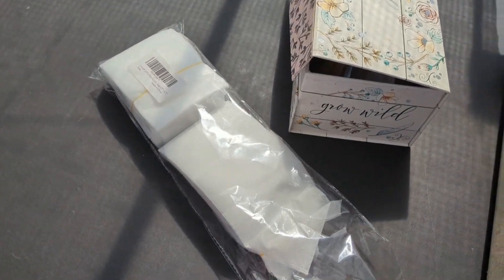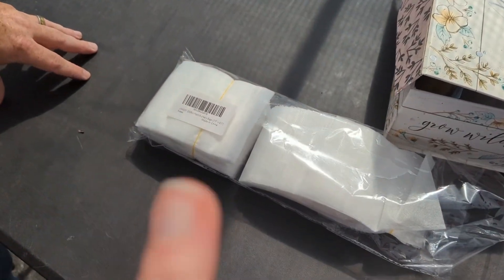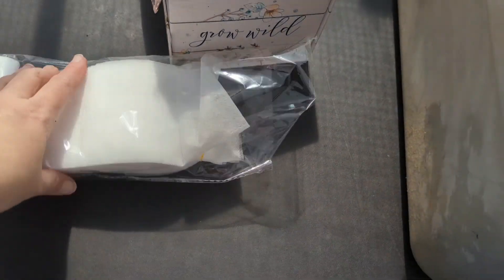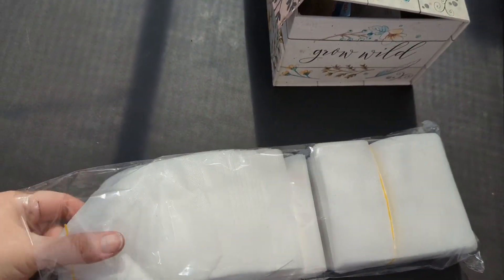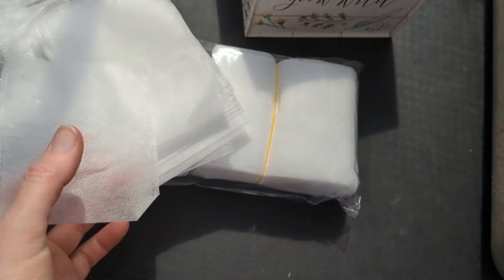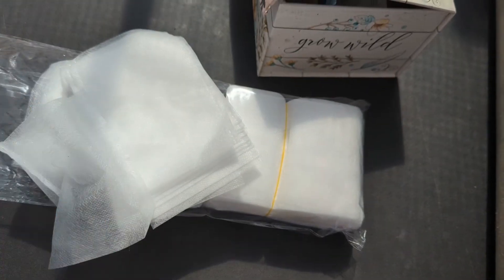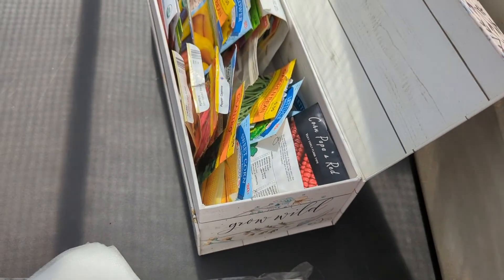I'm upset because we ordered seed packs — like the six-packs — and they have not come in. It's been almost two weeks; it's a delayed shipment. But I did show you guys these in a previous video. They're like little bags, and that's what I'm going to use today to get my seeds started.